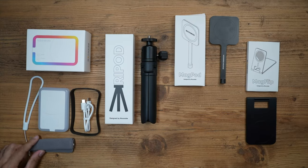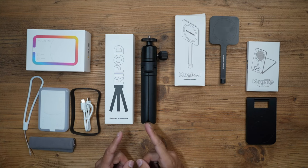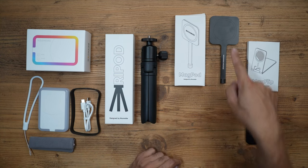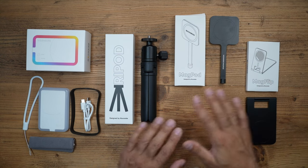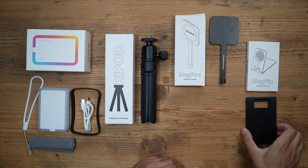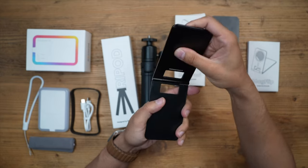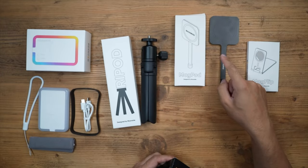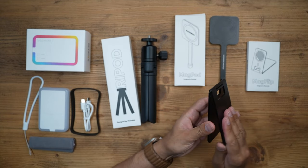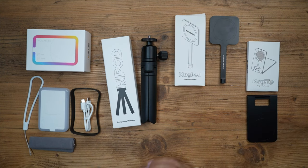In the box you get a wrist strap, a carry pouch, a USB-C charging cable, and an outer cover for the MagLight. You also get a tripod that works with the MagPod, which lets you attach either your phone or the MagLight. You also get something called a MagFlip — a magnetic flip-out mount for both your phone and the light, usable with the tripod and MagPod. It's very versatile and gives you lots of options to elevate your photography.